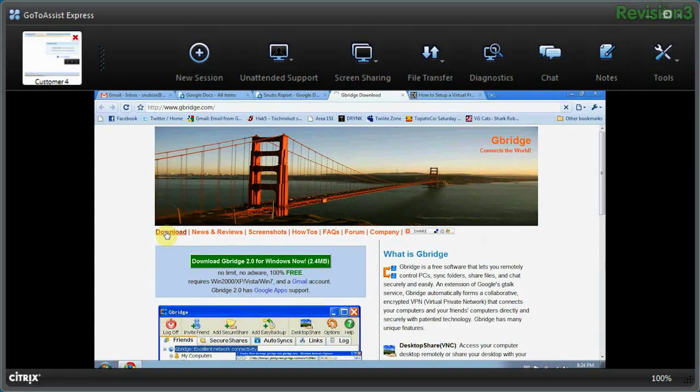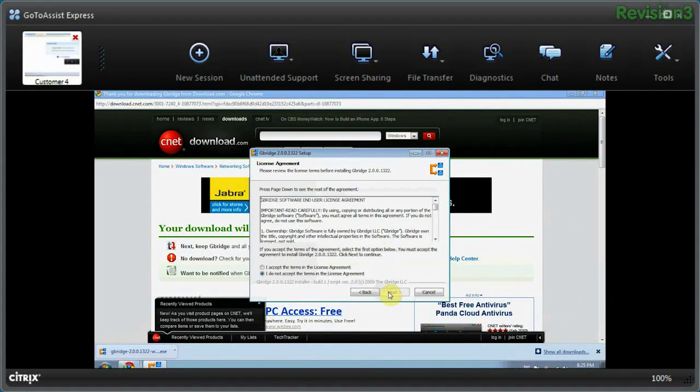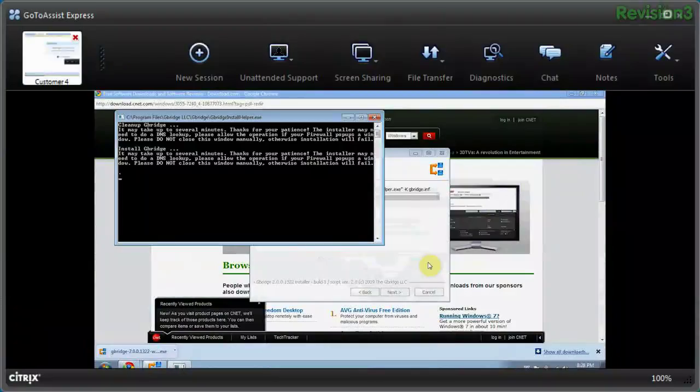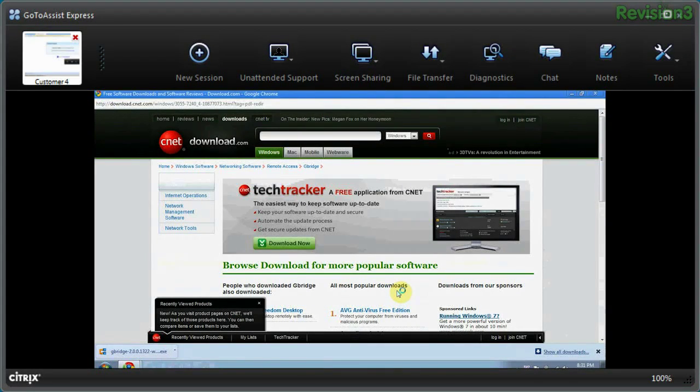I'm going to click on the download link and go to the download page on gbridge.com and start the download. Click yes a couple of times. There's going to be a pop-up saying I need to install the VPN driver. Click OK, then wait for the install to finish — it might take a couple of minutes, so just leave that window open. If you close it, it's not going to finish. Also click Allow if Windows gives you any warnings about downloading and installing. Then click Finish once it's done installing.